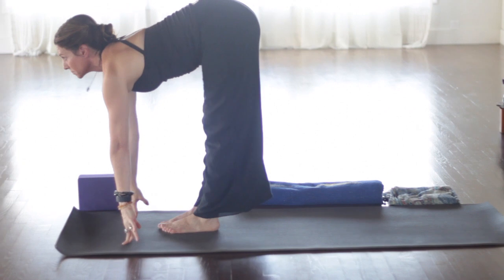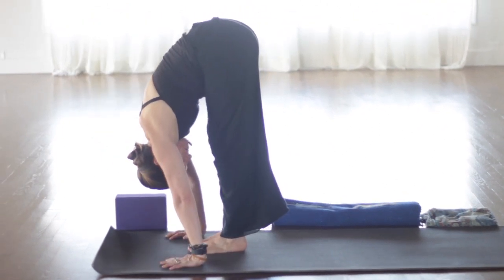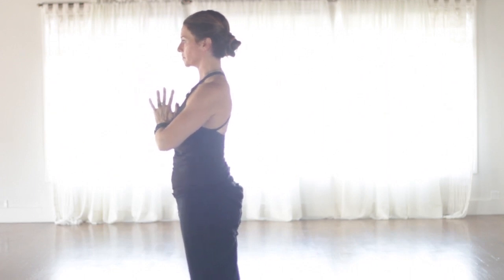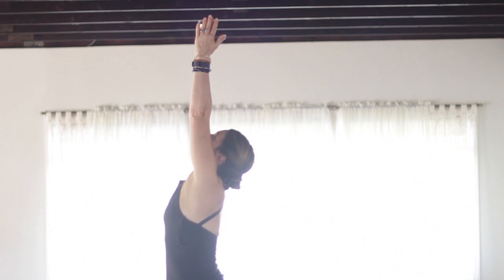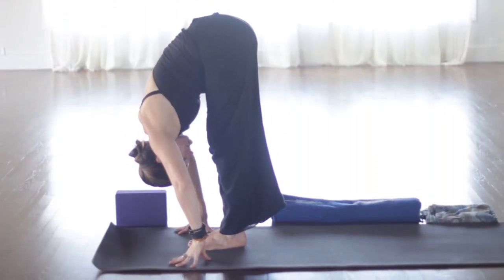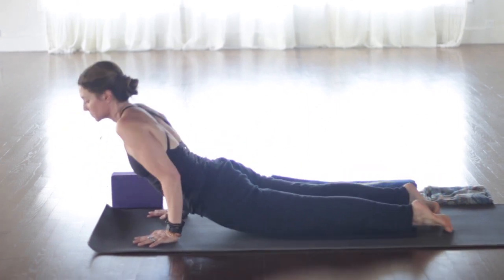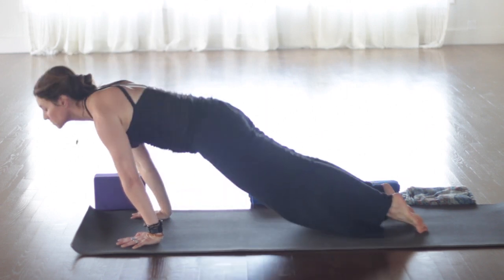Look forward. Step or hop up. Inhale, lengthen. Exhale, fold. Inhale, press down to rise all the way up and look up. Exhale to Samasthitihi. Inhale, once again, sweep the arms. Exhale, fold. Inhale, lengthen. Exhale, step or float back. Floating back, land with bent elbows. Chaturanga. Inhaling up. Exhale, stretching all the way back.